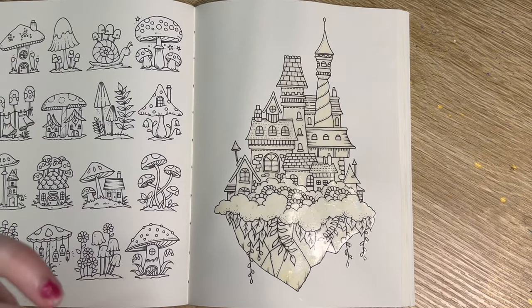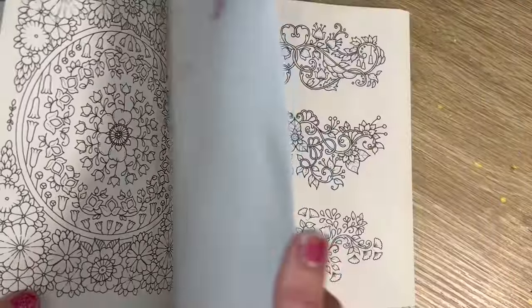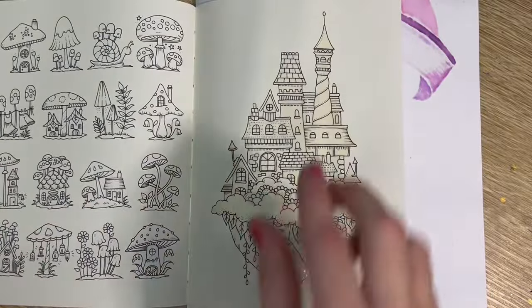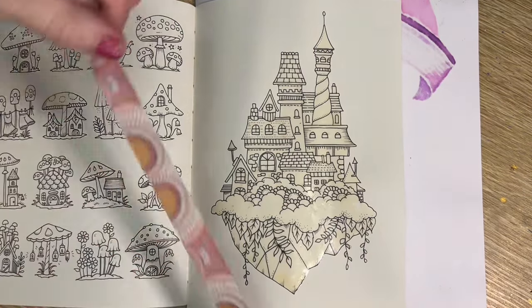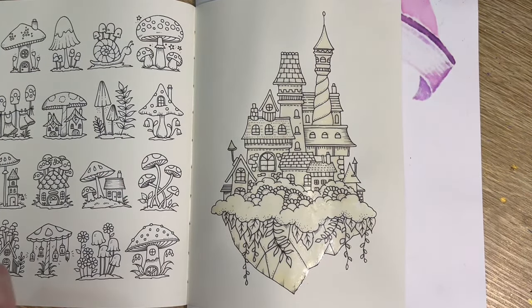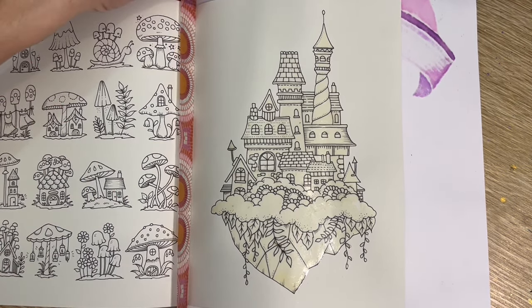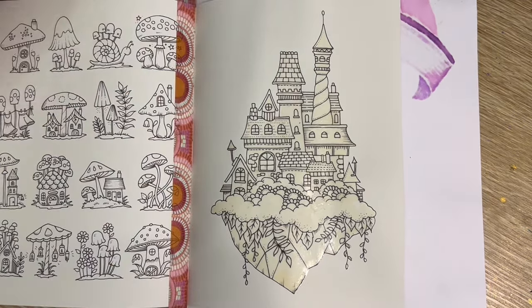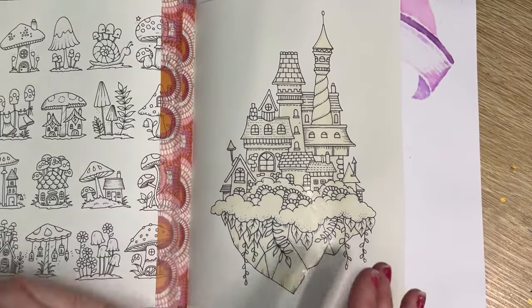First thing I'm going to do is pop a piece of paper behind so it doesn't go over onto the next page if I accidentally lift it. I'll also pop on some washi tape on the other side just so it's not rubbing up on the other picture. Just kind of line that up so it's not pushing up on those sides.